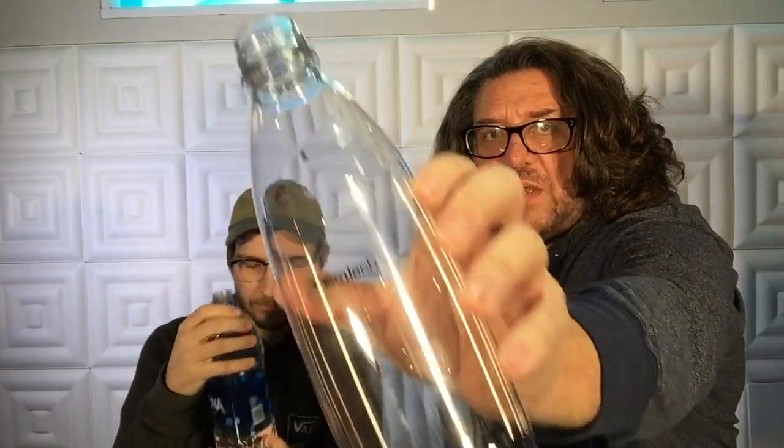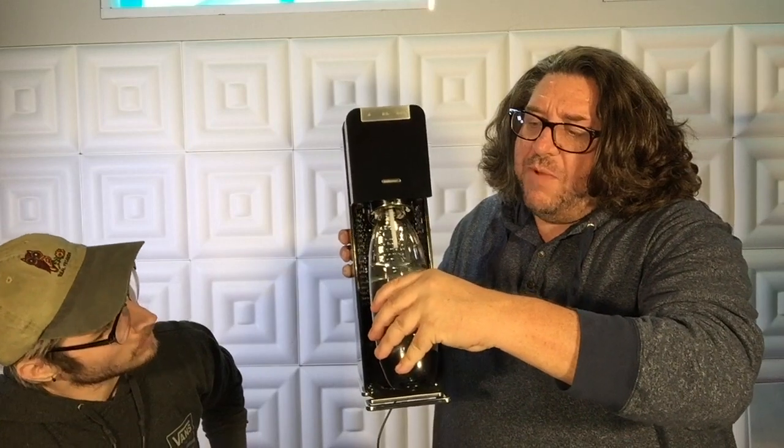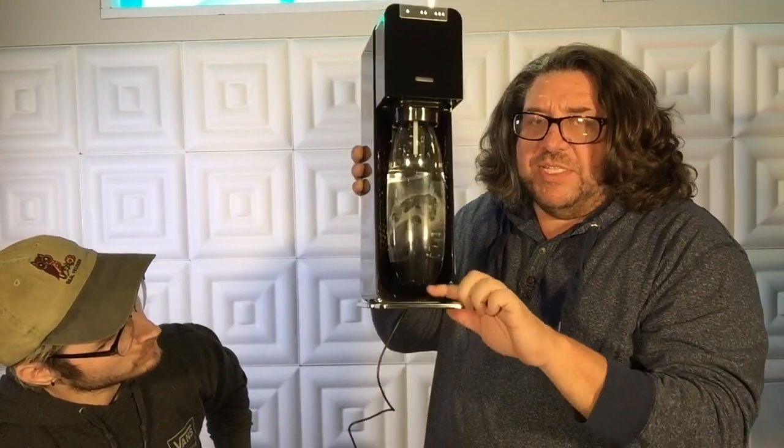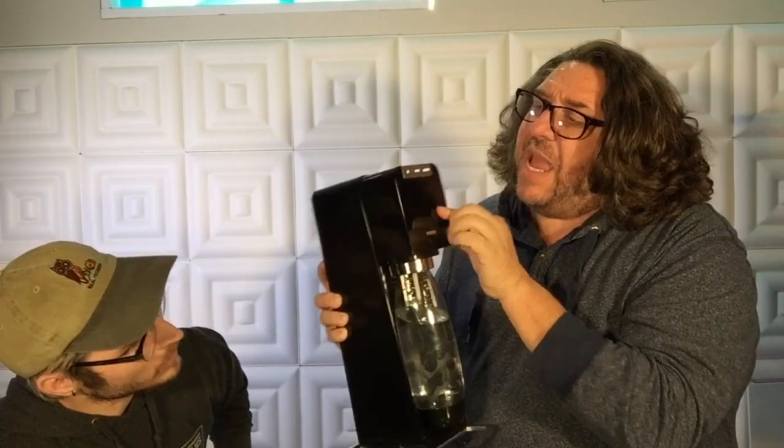It's got a fill line on here — you can see it right there. We've got purified drinking water filled to the line — just plain water. You don't screw it or anything, you just put the bottle up in there, push it back and it locks into position.